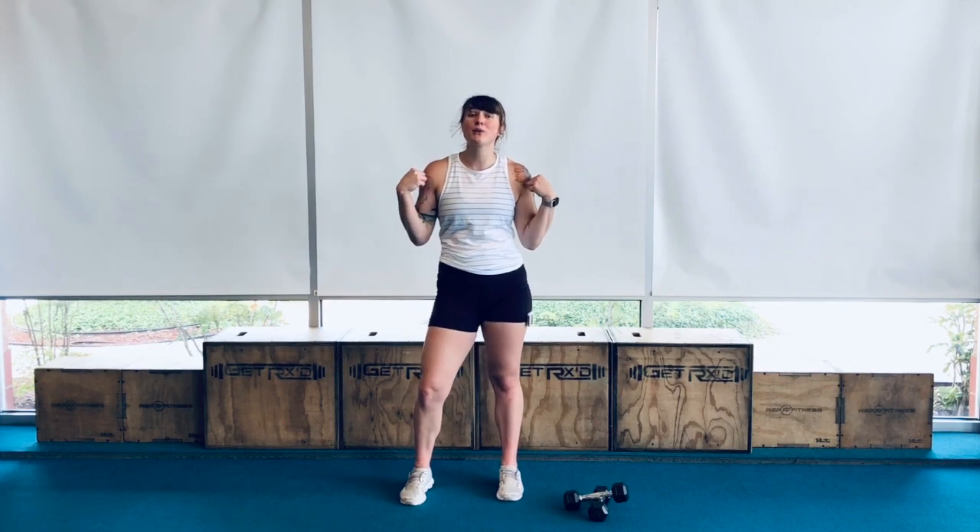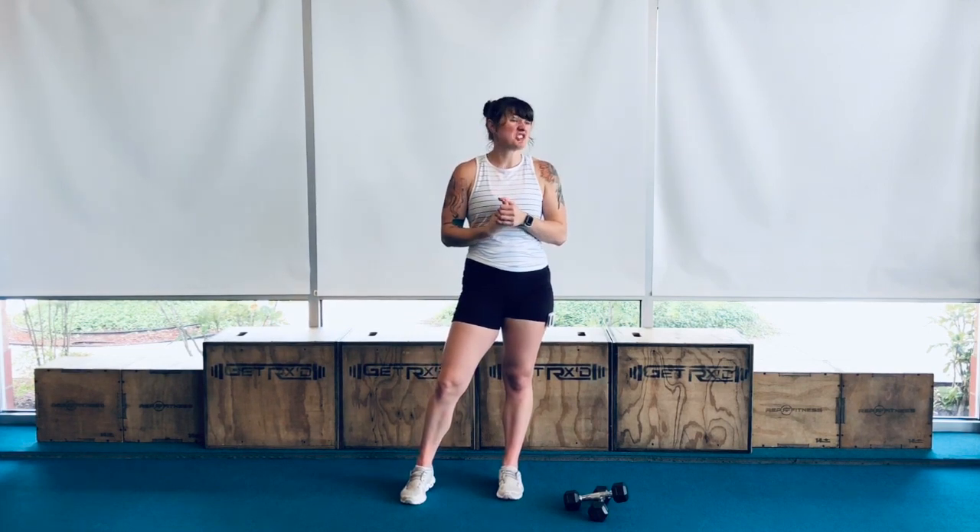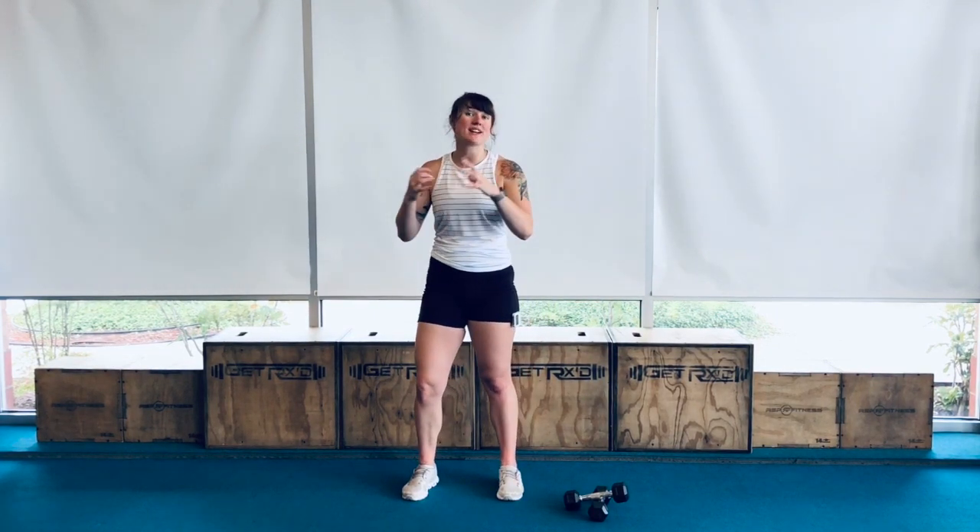Hey, welcome back, fit fam. So today, I'm going to have an upper body workout. It's just going to be an upper body burnout. We're really going to target your biceps, your triceps, your chest, your back, and your shoulders. So we're just going to hit the whole upper body. I absolutely love this workout because I've combined a lot of combo exercises, so we can really max it out with the 15 minutes that we have today.